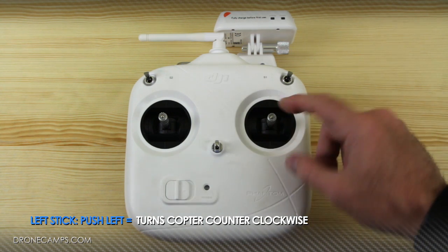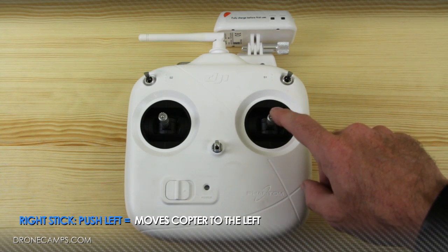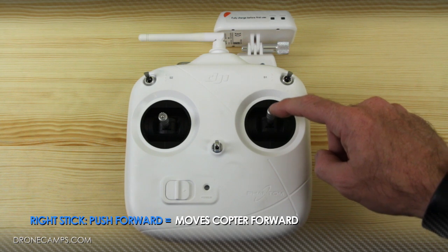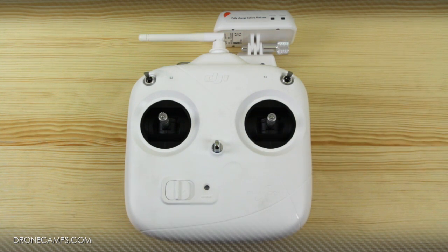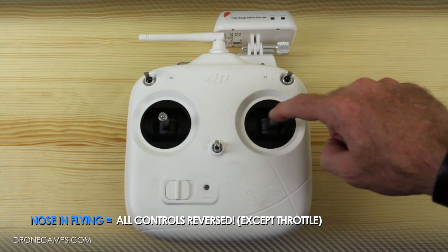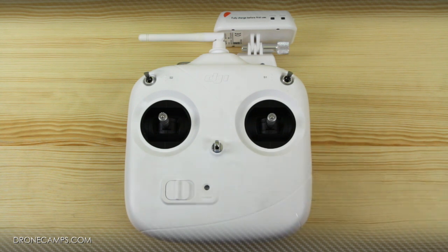On the right-hand side of the remote, the right stick controls your roll axis, making the helicopter move left or right. Pushing forward on the right stick will make the helicopter tilt forward and move in a forward direction, as long as the rear is facing you. Pushing back on the stick will make it move backwards. Now if the helicopter is spun around and facing you — what we call nose-in — these functions are going to be reversed. So in your early training, make sure you practice nose-in flying and learn it early so it doesn't become an obstacle in your videography.